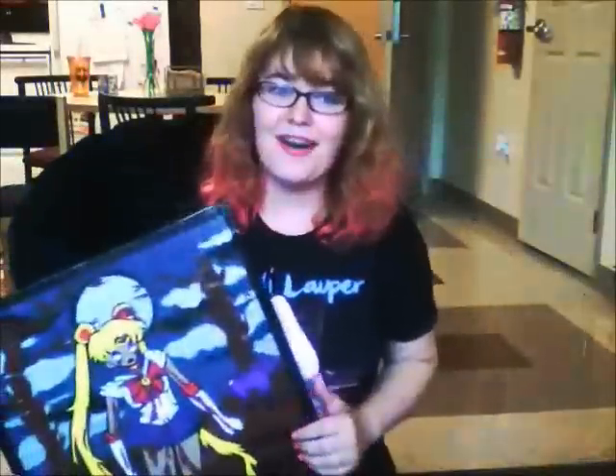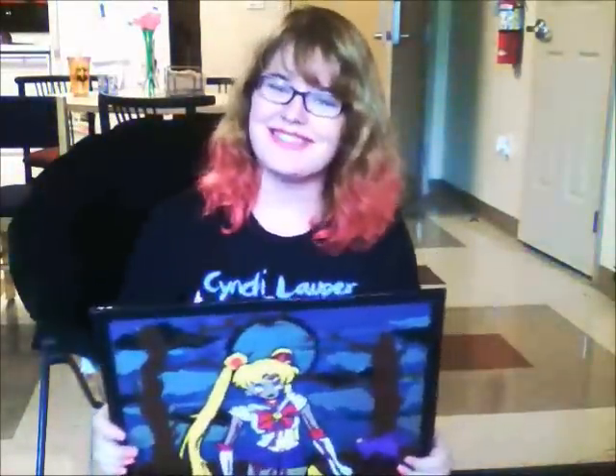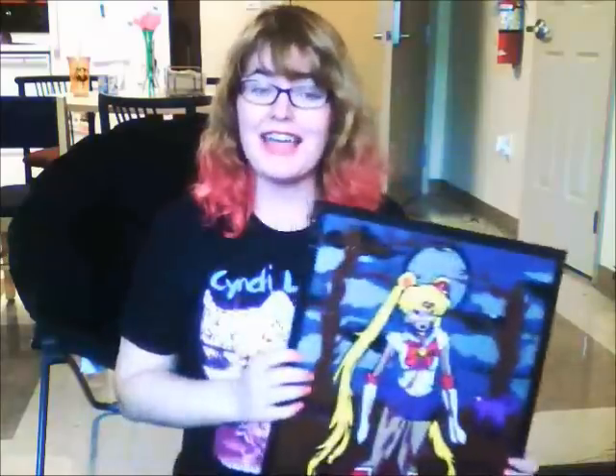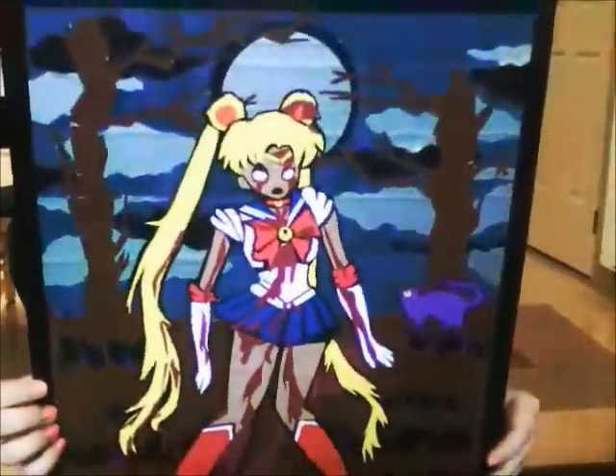Hi duct tape fans, and hi to everyone else watching! This is Jet, and I am entering a Halloween portrait contest — and this is my entry. Let me just get a little close-up of that.